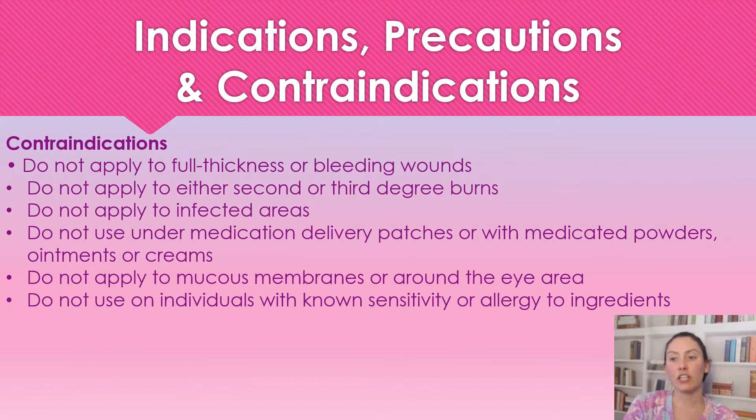Contraindications for this product: we're not going to use this on full thickness or bleeding wounds. We're not going to use it on secondary or third degree burns, or infected areas. If you have a medication patch, powder, ointments, or different creams, you're not going to apply this underneath them because it will not allow them to penetrate the skin properly. We're not going to use this on mucous membranes or around the eyes at all. And don't use this product if the patient has a sensitivity or allergy to any of the ingredients.